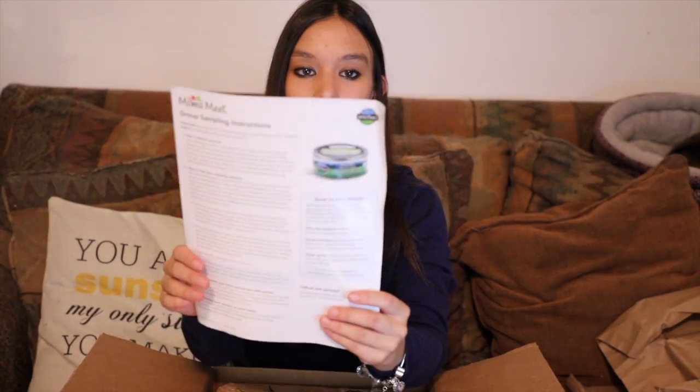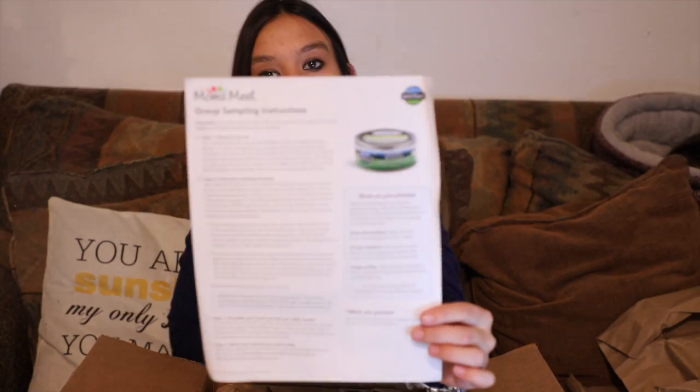Here we have our little information sheet from the Mom's Meat community about all the things we need to do to host our sampling meeting, and then complete our to-do items and sharing on social media about what we thought of this great party.